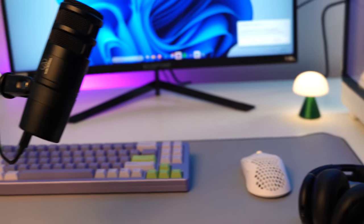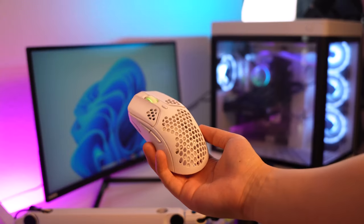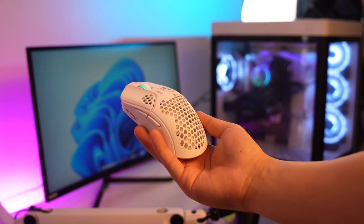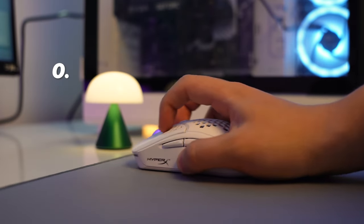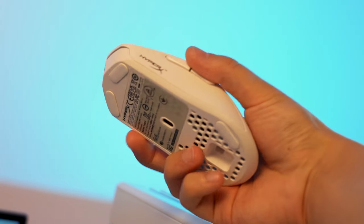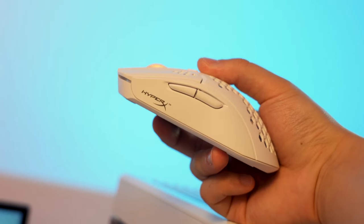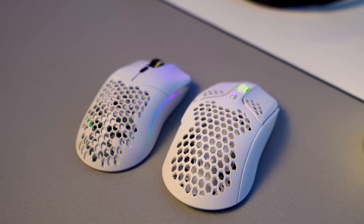For the mouse, we have the HyperX Pulsefire Haste Wireless. It's a very lightweight wireless mouse by HyperX. It has a 100-hour battery life, goes up to 16,000 DPI, and it comes in at 0.13 pounds. I've been testing out this mouse for a couple of days and it does perform really well. The one thing you should know is that it does have a relatively fatter base — the HyperX is noticeably fatter than the Model O-.